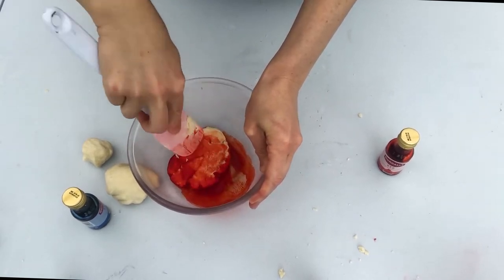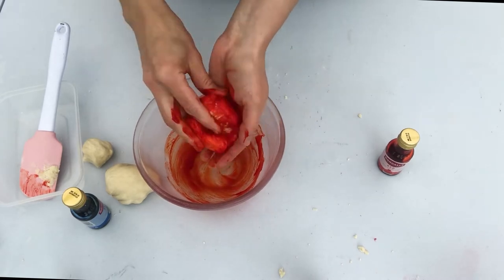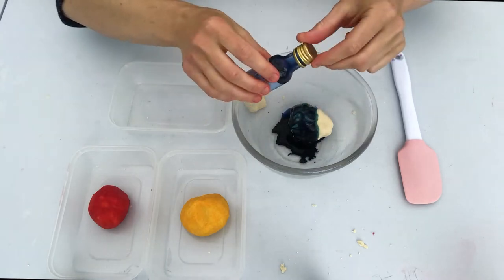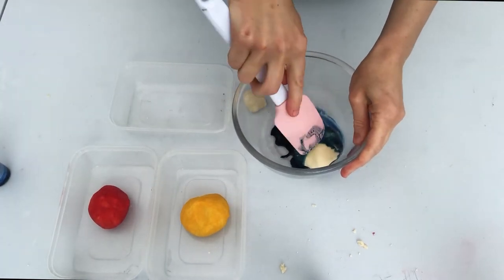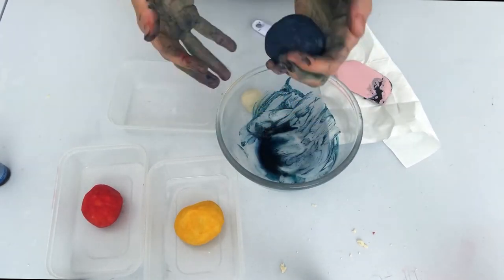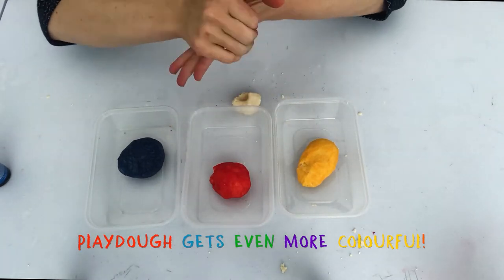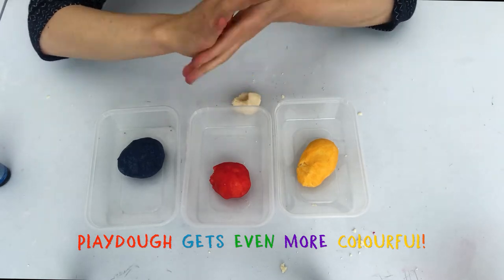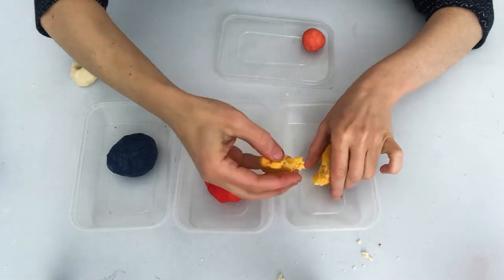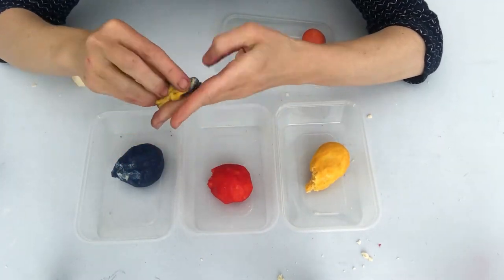So I'm mixing up separate colours in my dough balls. I'm using the primary colours of red, yellow and blue. Using your homemade play dough in the primary colours of yellow, red and blue, you can start to mix and colour-mix tons more unusual colours in all sorts of shades.